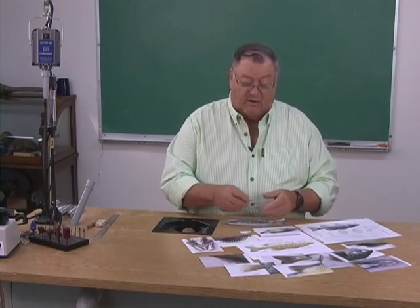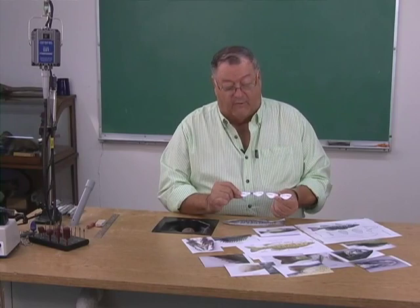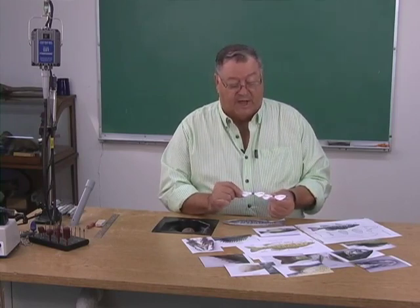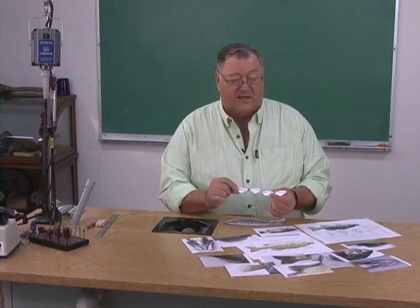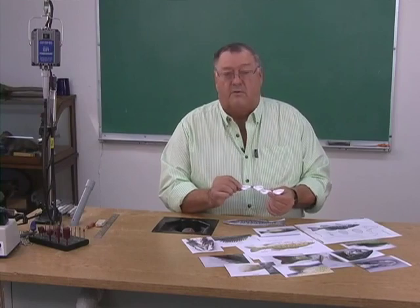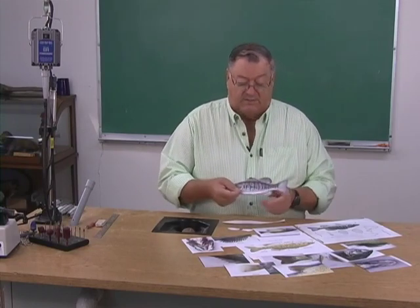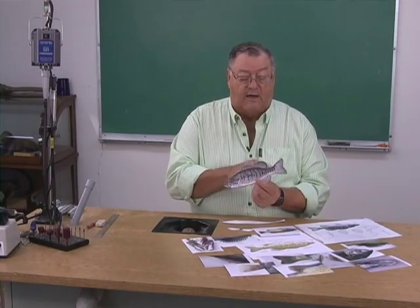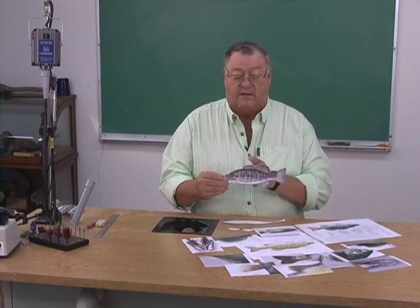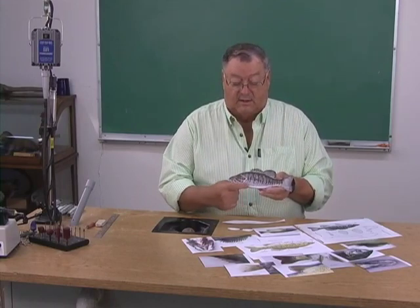I find it much easier when carving my fins — for example, the pelvic fins and the pectoral fins — to put both of them on one piece of wood and carve both together. Then I carve them apart, and the last thing I do, even after I've textured the fish so I can texture scales under these fins, is to mount the pectoral and the pelvic fins. The spiny dorsal, soft dorsal, caudal fin, and anal fin I leave on the fish when I cut the blank out. I'll cut out my blank and we'll start from there.